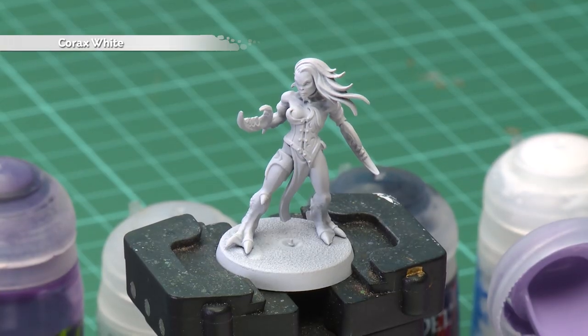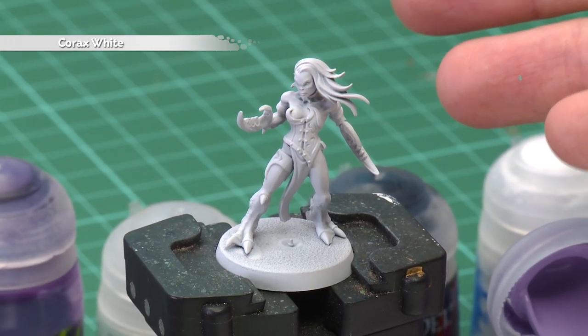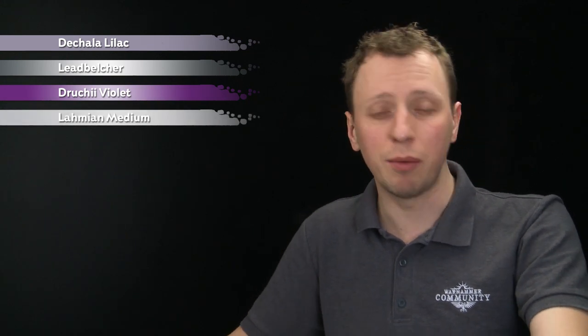To do this, start out from an undercoat of Corax White Spray, which you can see is what I've done for my miniature just here. The paints you're going to need are Decarna Lilac to begin with, followed by Lead Belcher. You're also going to need Druky Violet and Lamy Medium, then after that a Baden Black and White Scar as well.